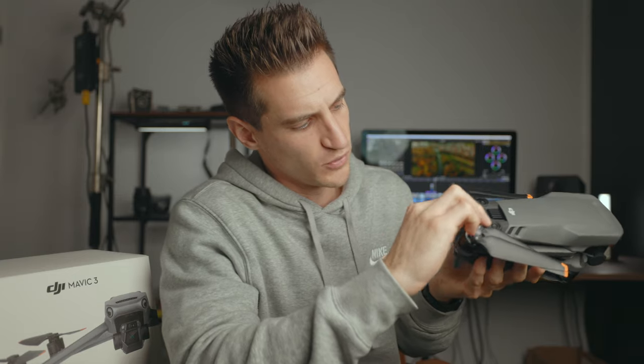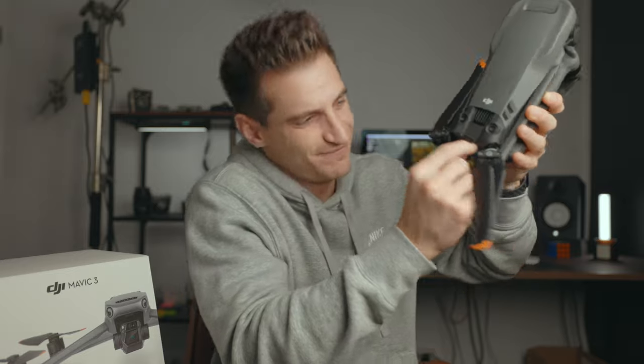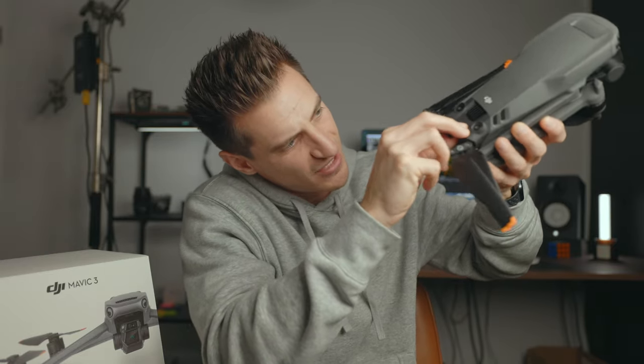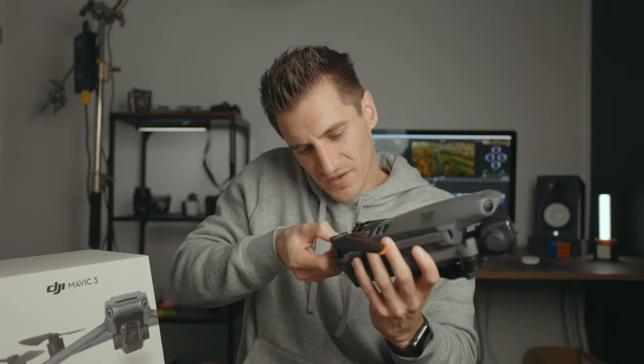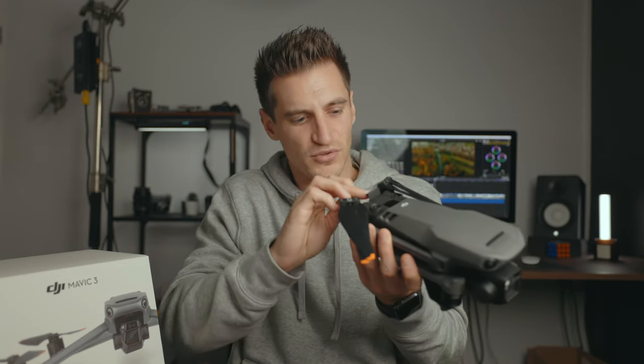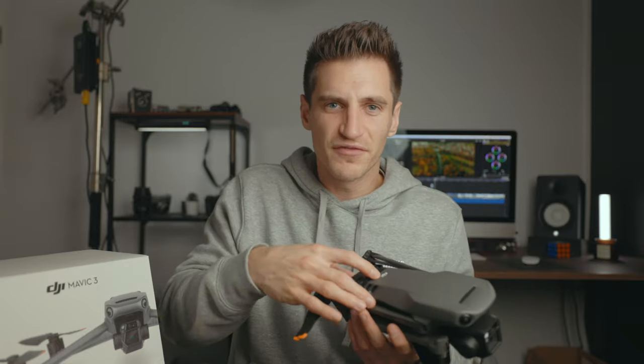If they could change one thing on this drone it would be where the SD card slot is — it's very hard to get out, you can't get your fingers in there, it's really fiddly. I have a right nightmare every time. I need a pair of tweezers or something. That would be one thing I'd change — make the SD card slot a bit more accessible like it was before. Also, they make them different on every single drone: on this one the label faces upwards, on this one it faces down. Why can't they all be the same?